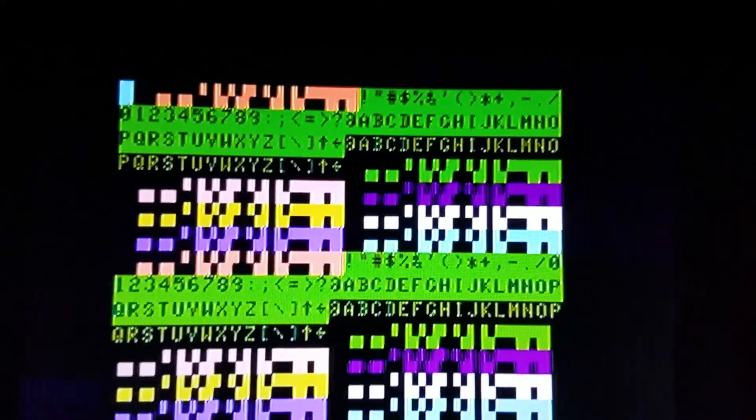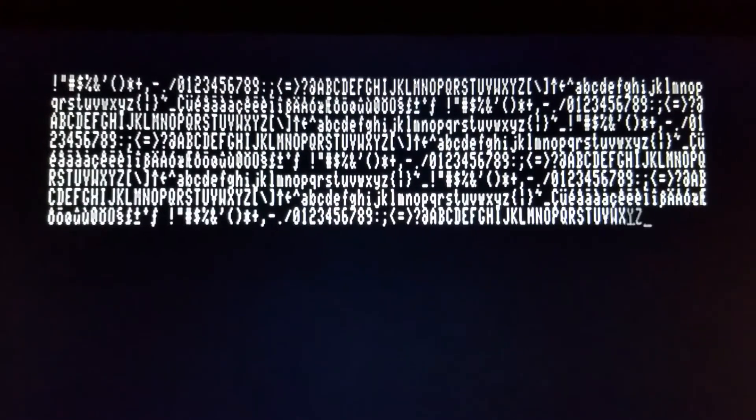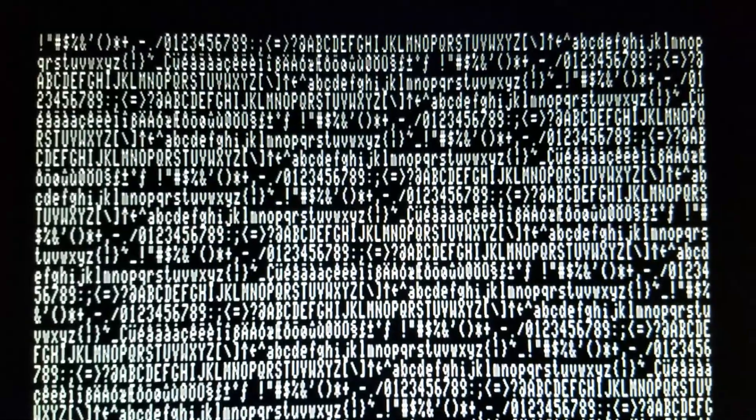Let's flip to composite mode on the switcher — you can see composite output, although colors look weird because we're on the RGB palette. We'll flip back to RGB and take a look at the 80-column screen. The camera has a little focus issue there, but just going through the character set on the 80-column screen — it looks rather nice. You can especially tell the difference when I switch to composite, where that 80-column text isn't as readable, and it's even less readable on an actual television set.